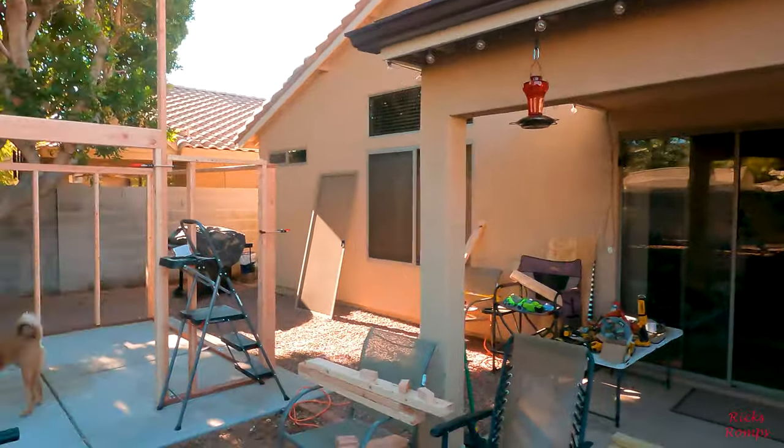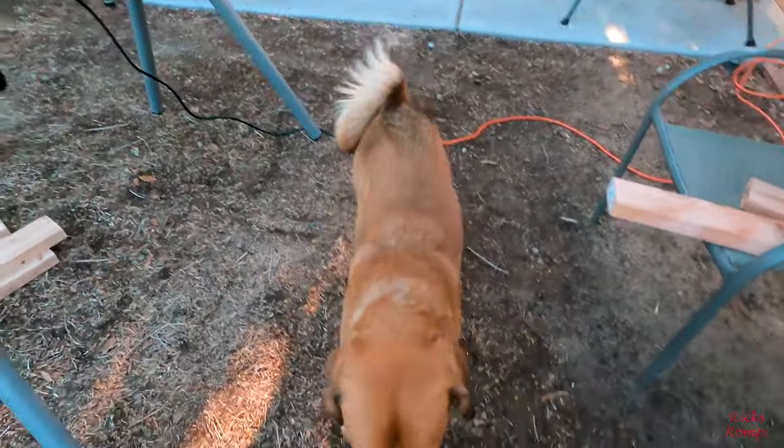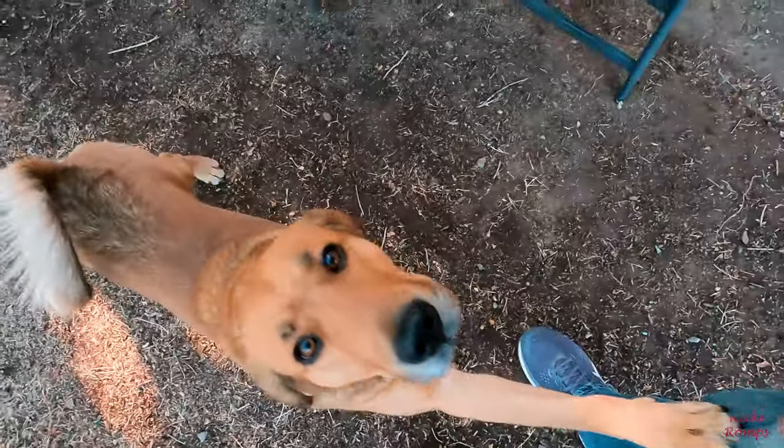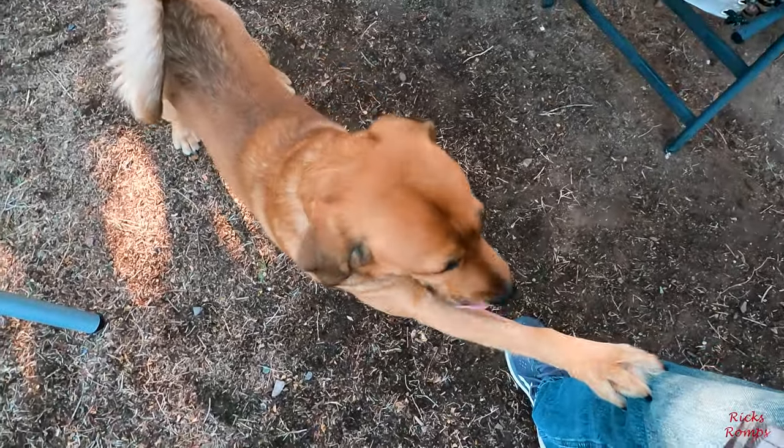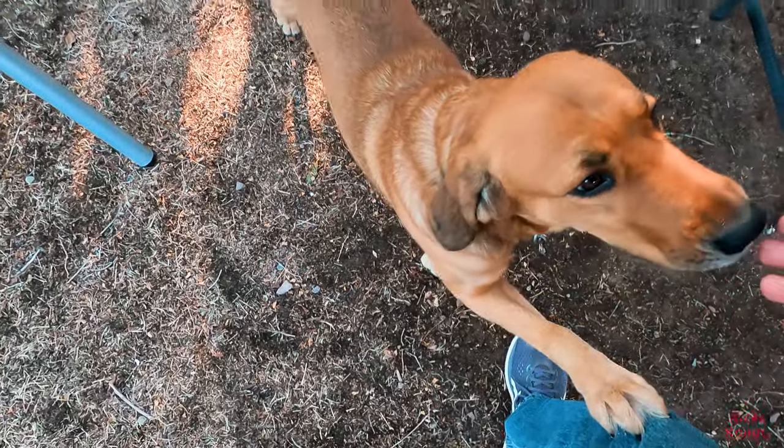There's my helper checking things out again. You're going to give me a jab — there you go, all right, thank you, I needed that. You want to shake hands or just sniff? Okay.